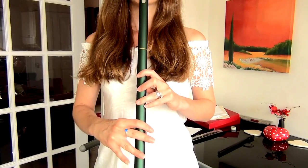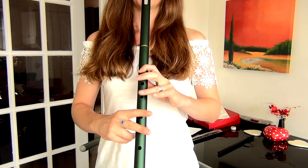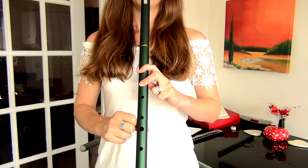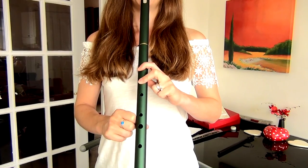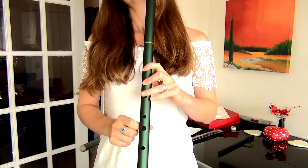So we're gonna start with the first line of the title sequence: B, E, G, A, B, E, G, A, F. So we'll play that again.